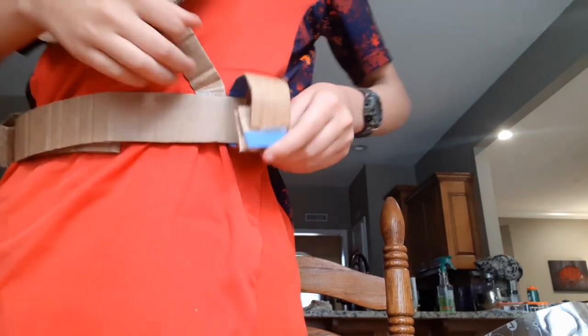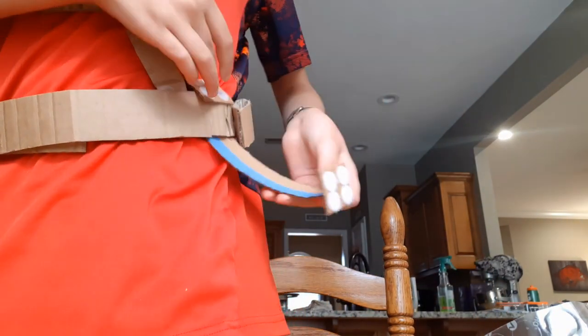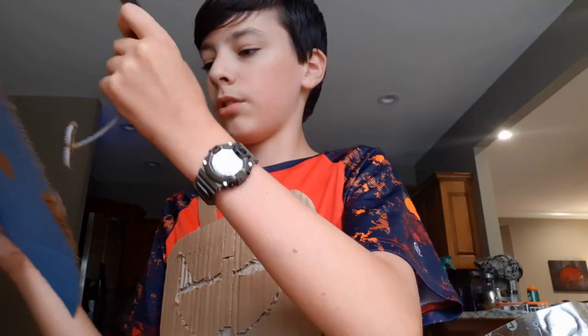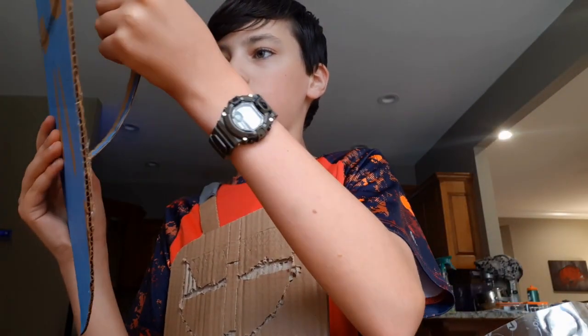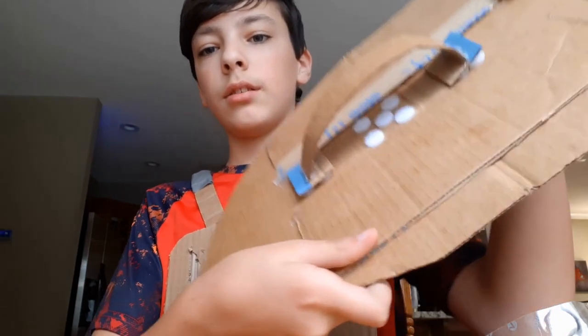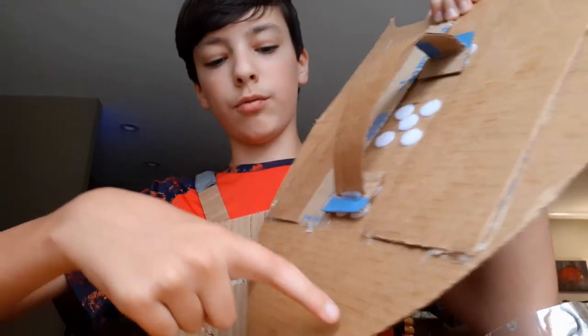And then I'll take it off and just attach it like this. And now I have a shield. I'll probably eventually do a ring right here and a ring right here that can't be taken off — just so that's not so generic.